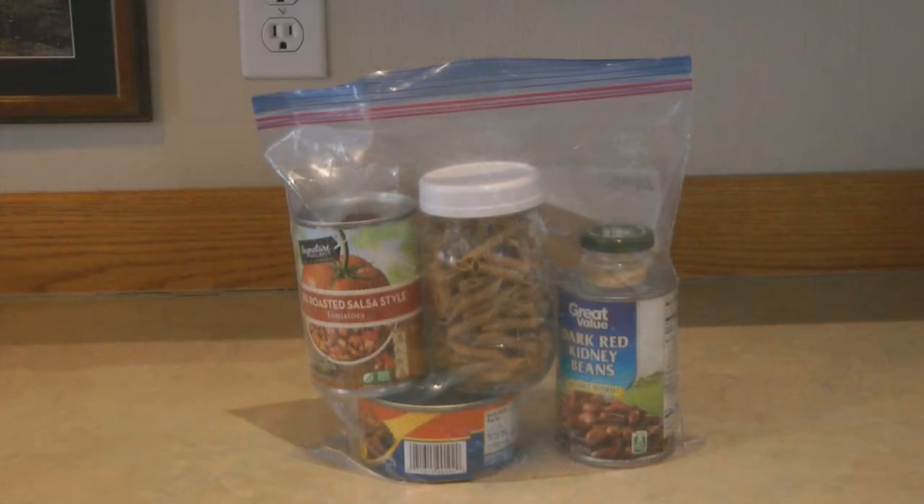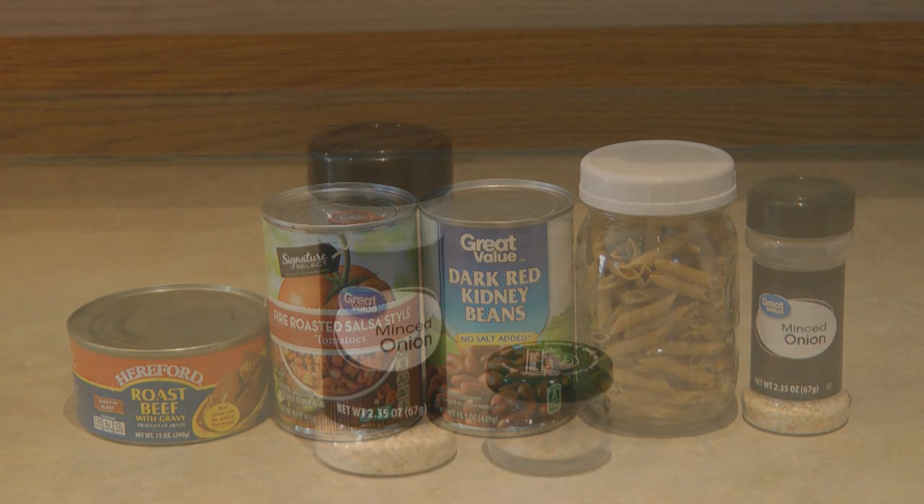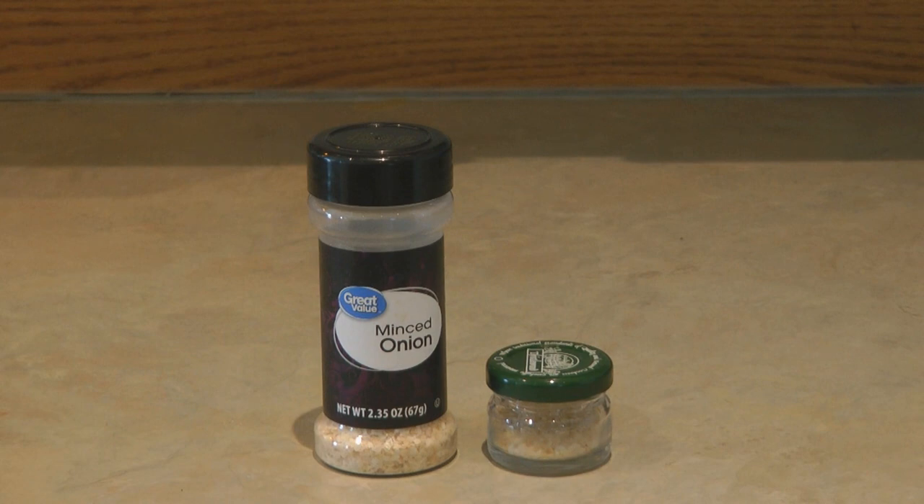You can put all the ingredients into a Ziploc bag, store it in your prepper pantry, and pull it out and put it together in no time at all. What goes into beefy bean pasta skillet? A can of roast beef with gravy, a can of diced tomatoes — I'm using fire roasted salsa style but any can will do — a can of kidney beans, six ounces of whole wheat pasta, and about a half a tablespoon of minced dried onion. If you wanted to put this in a Ziploc bag as a shelf meal, pour some of your minced onion into a little jar or plastic container and put it right into the bag with the other goods.